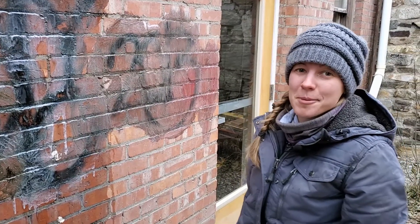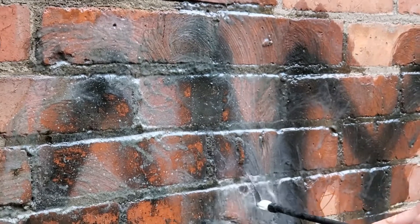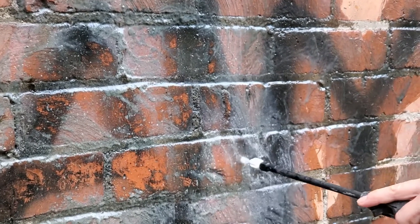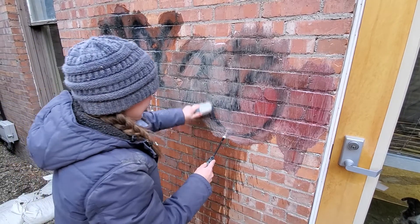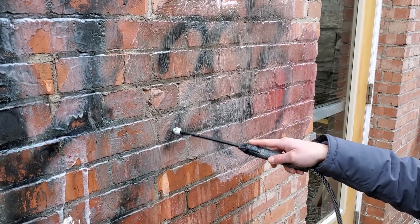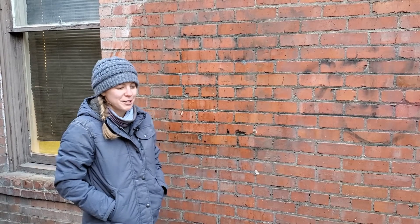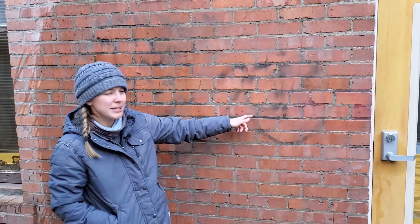I would have expected this to work a little bit better, but it might be the temperature or the sprayer. You can see in some spots it has worked really well; other spots, not so much. I think all I did really was make a mess. But after about a half an hour of scrubbing with a brush and throwing water at the wall, it actually did pretty well. The Elephant Snot — you can't really see any of the graffiti anymore. And the Citrus Strip didn't take it all off completely, but it's definitely lighter and less noticeable.